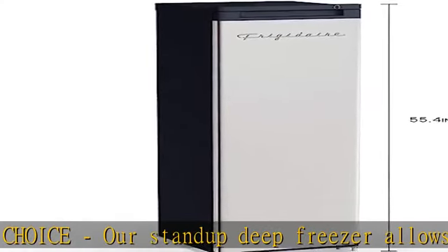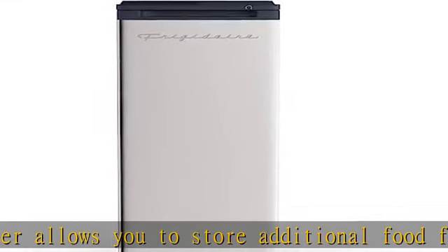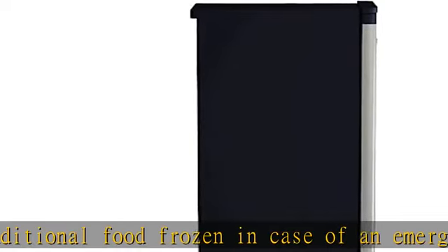Space saving: our 6.5 cu foot freezer has a flat back and recessed door handle, making it suitable for corners and tiny locations against the wall. This unit also has leveling legs that may be adjusted.